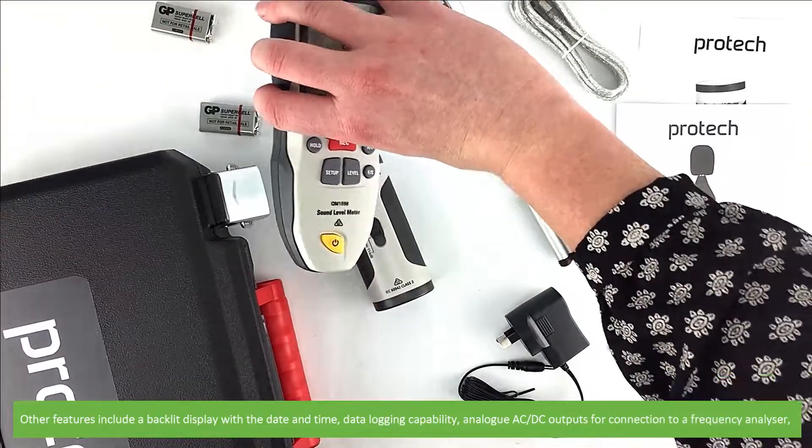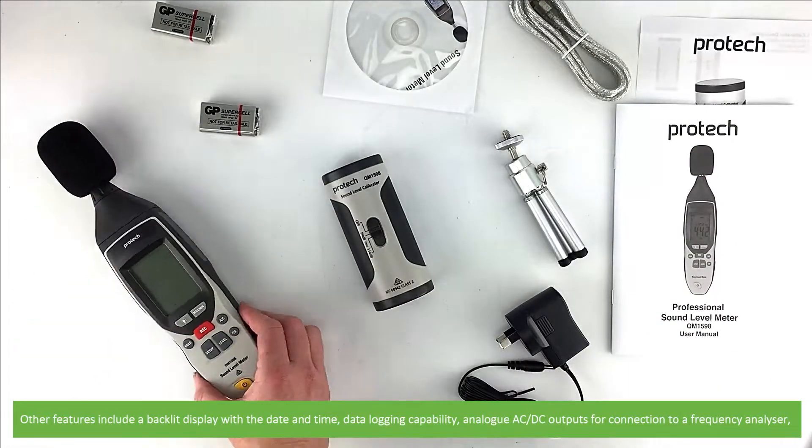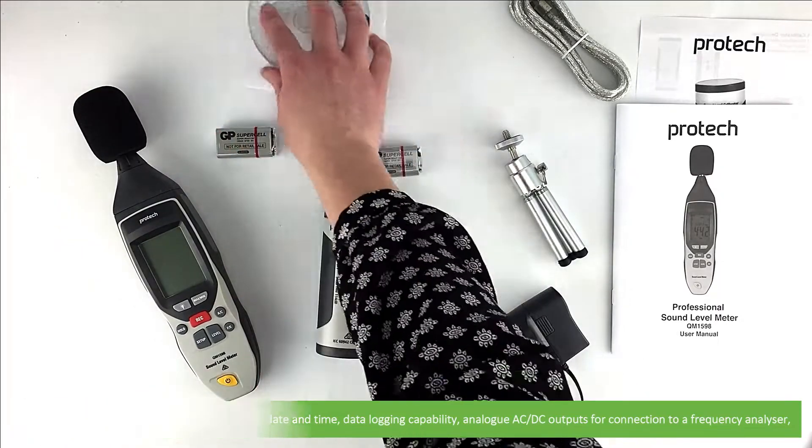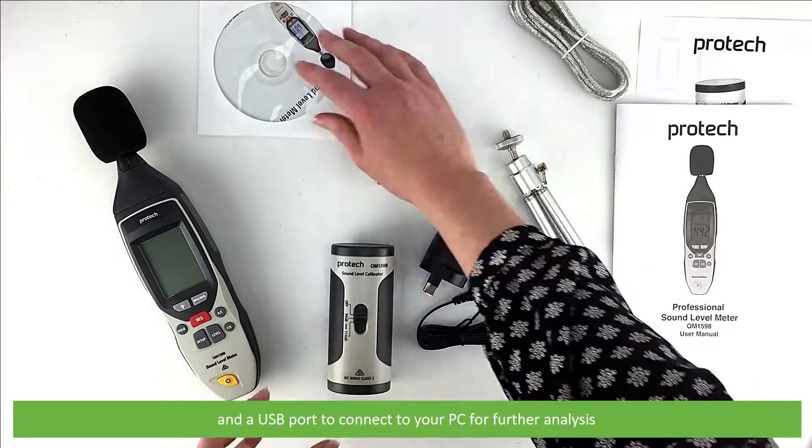Other features include a backlit display with the date and time, data logging capability, analog AC/DC outputs for connection to a frequency analyzer, and a USB port to connect your sound level meter to the PC for further analysis.